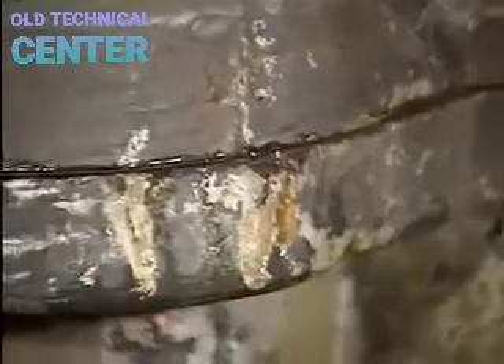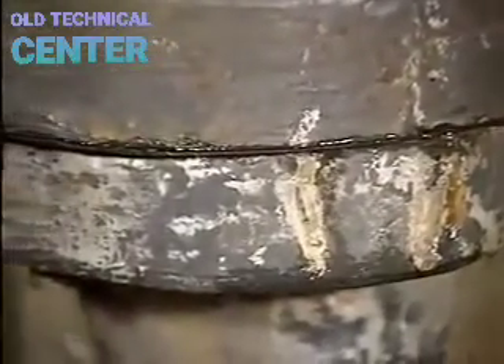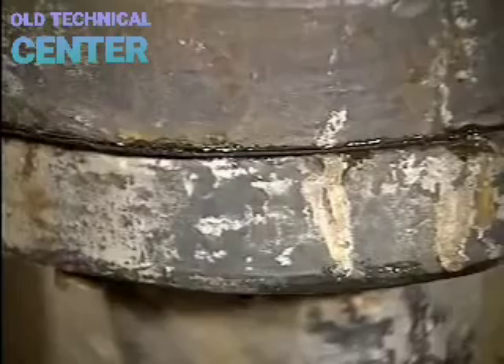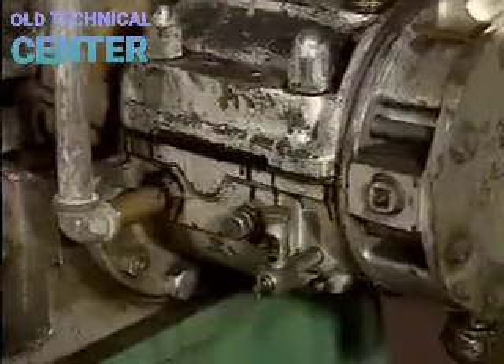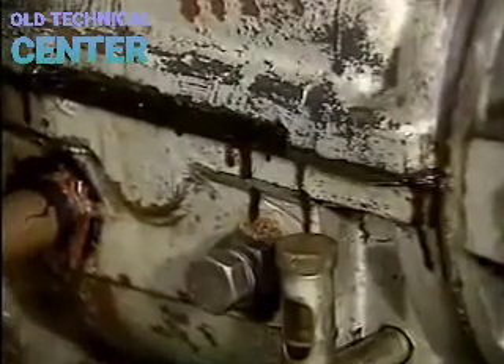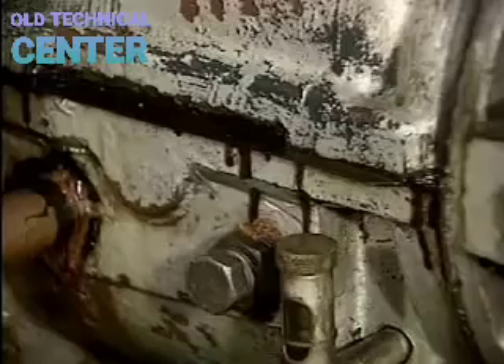Leakage from around the casing flange indicates casing bolts may need tightening or the gasket may need replacement. Lubricant leaking from a bearing housing could indicate a cracked housing or faulty seal, and this loss of lubrication can cause bearing damage.